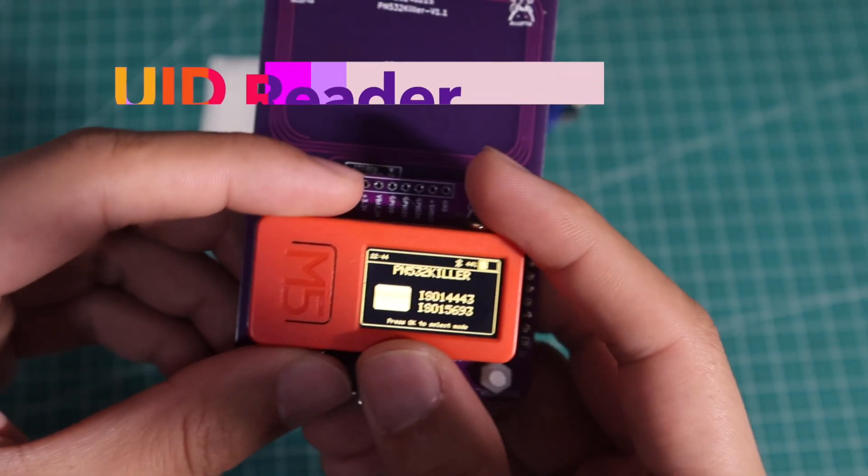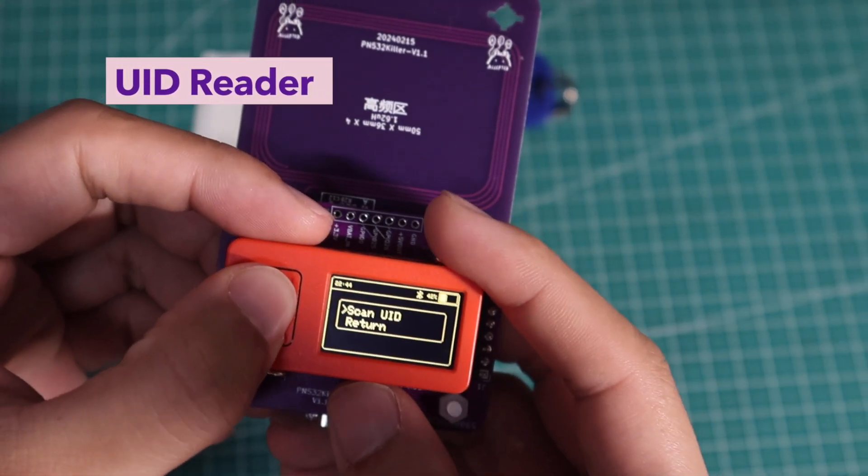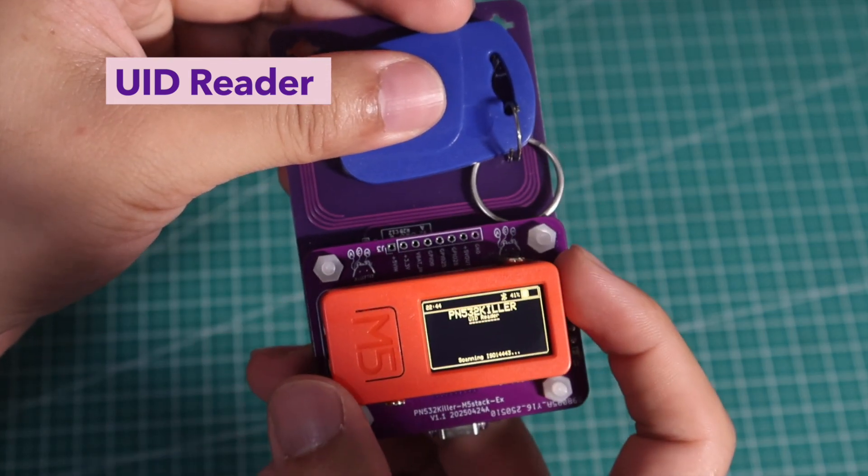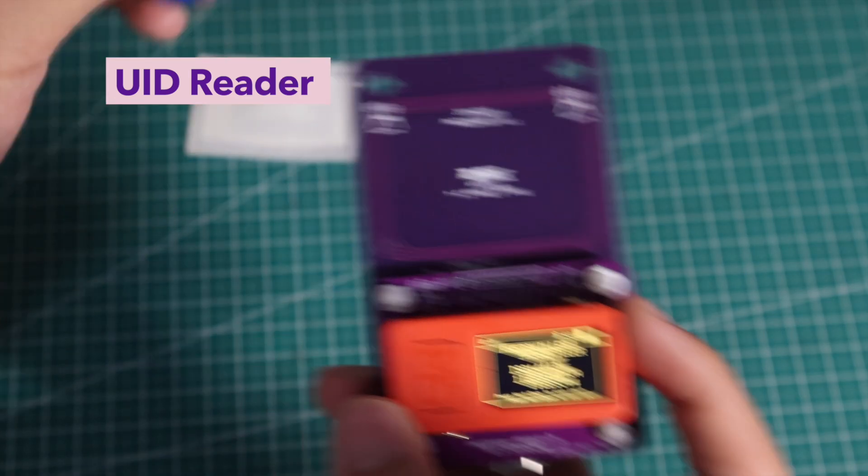The second one is the standalone UID reader feature. By several clicks on M5 stick, you can read the UID of ISO14443 and ISO15693 tags.